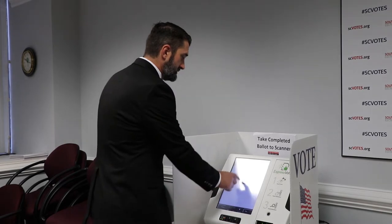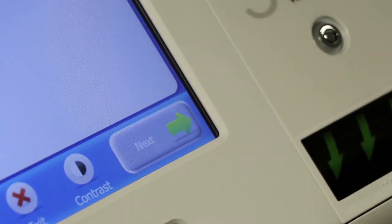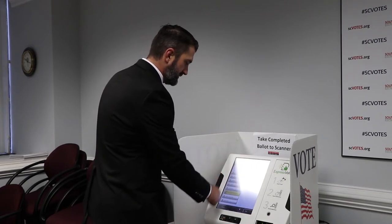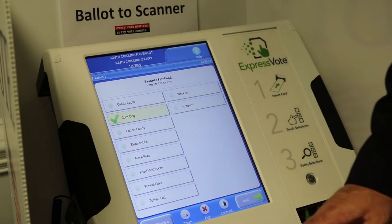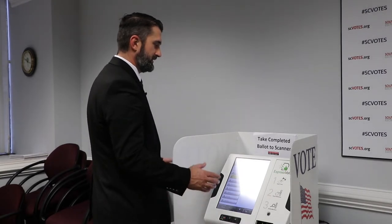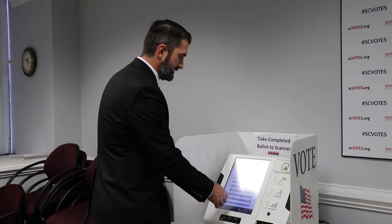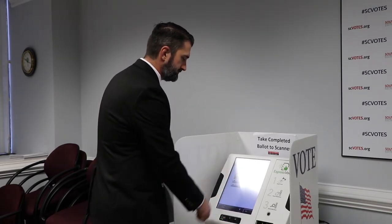You're going to make your selections — just keep pressing next. This is a vote for two, but I'm only going to vote for one on this. I'm going to show you that it reminds you if you've missed something in the end. I'm going to skip this office too, just so we can see that.